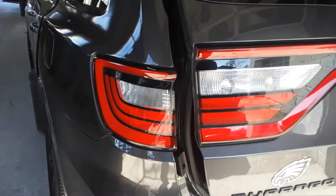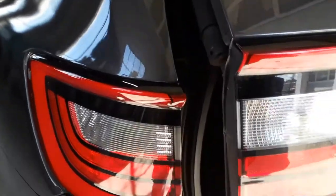I'm Joe Beer Master. I have a 2016 Dodge Durango. I'm going to show you how to take the taillight out.